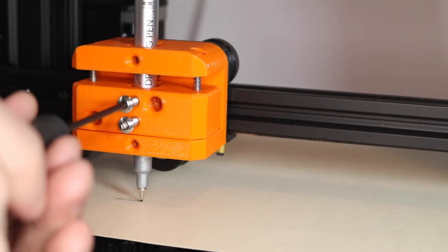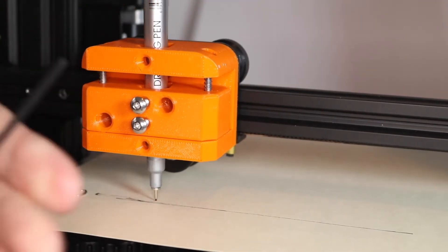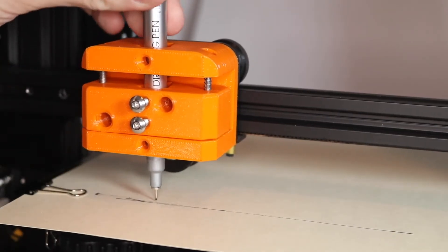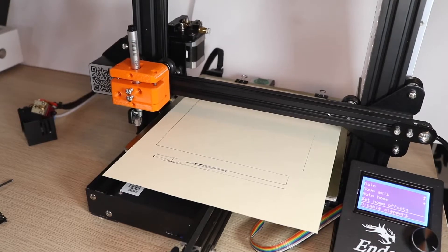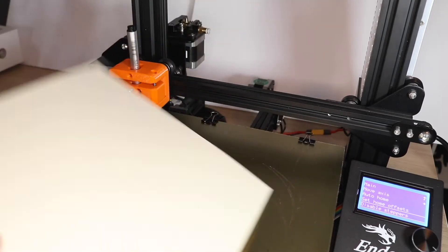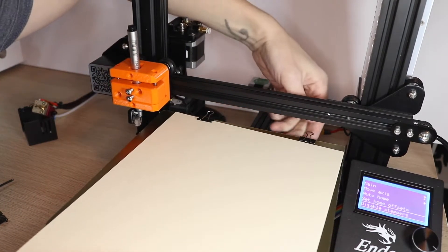Once both bolts are lightly touching the pen, move the toolhead back and forth along the x-axis, making sure it's still making contact with the paper. Once you've established that the pen is making contact, you can tighten both bolts so the pen is firmly held in place in the toolhead. Before running the calibration print, I'd recommend using a fresh sheet of paper — this can be as easy as simply flipping over the sheet of paper you used to align the toolhead and reclipping it down.